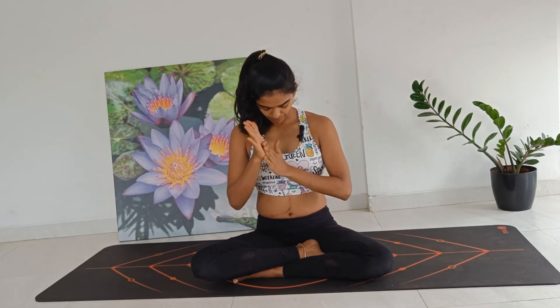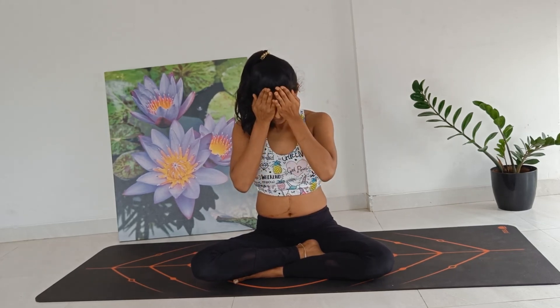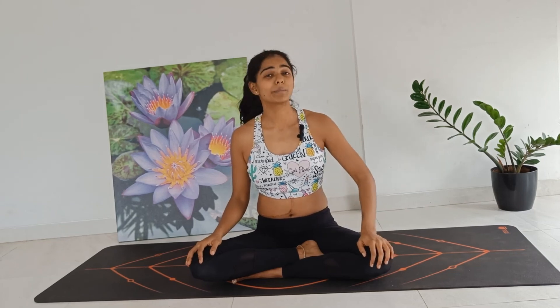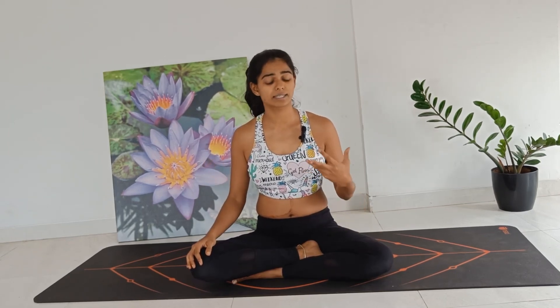Come and rub your palms together, generating some heat, and cup them onto your eyes. Gently release your hands, raise your chin. Thank you so much — I hope you had a nice practice. This is just general guidance for all the to-be mamas, to encourage a little movement and nice breathing — to regularize the breathing and come into a nice breathing pattern. Remember, the nervous system and the respiratory system are very interlinked. The more you work with your respiratory system and make it strong, so will your willpower, and the nervous system will become calmer and stronger. Thank you so much, have a good evening or a good day ahead.